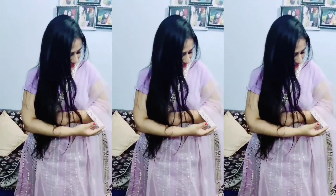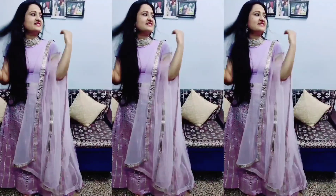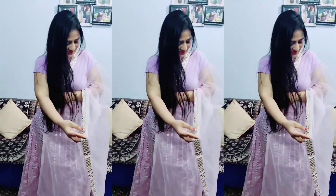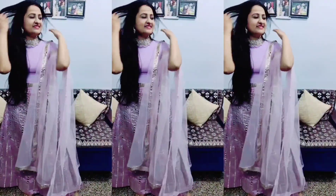This is the complete look after wearing it. I haven't stitched the blouse yet, so I've paired it with a matching color crop top instead. If you want more volume or a flared look, you should wear a can-can skirt underneath. For styling, since the lehenga has silver and mirror-type work, I've matched it with a silver color necklace — I'll leave the link in the description. It has a similar kind of silver work and looks very pretty with the outfit.